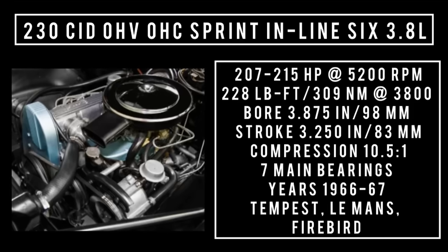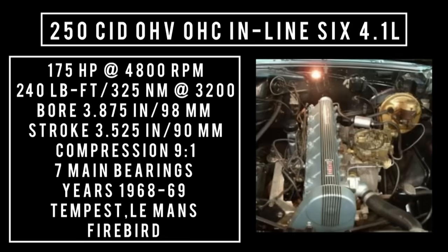In 1968, the 230 was stroked to 250 cubic inch displacement — overhead cam, inline 6, 4.1 liters. It's good for 175 horsepower at 4,800 rpm, 200 pound-feet or 325 newton meters around 3,200 rpm, with a bore of 3.875 inches and a stroke of 3.525 inches. Compression 9 to 1, 7 main bearings. Years used: 1968 through 1969, found in the Tempest, Le Mans, and Firebird.